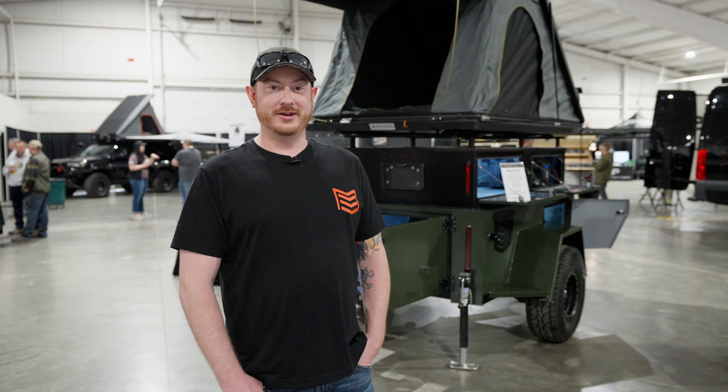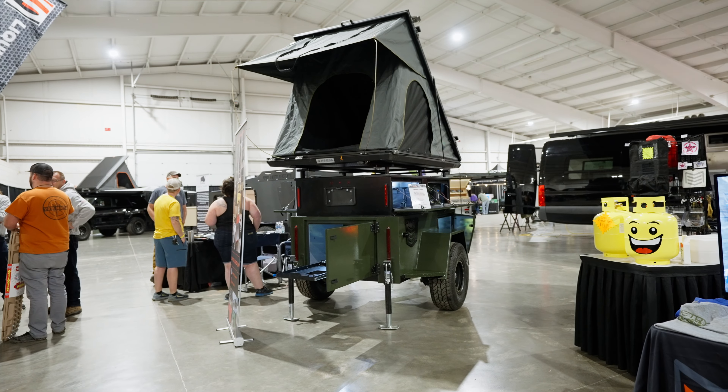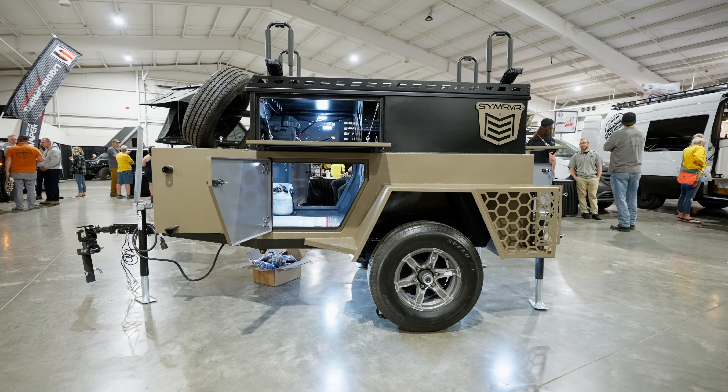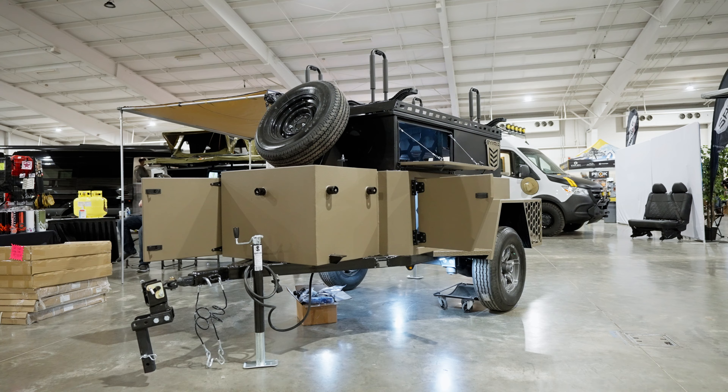Hi, I'm Adam. I'm with Symmetry Trailers and our website simtrailers.com. We build custom off-road overland trailers and gear hauling trailers. We've got two of our trailers here at the Moore Expo this weekend — one that is going to a customer and then we've got another one here that's for sale.